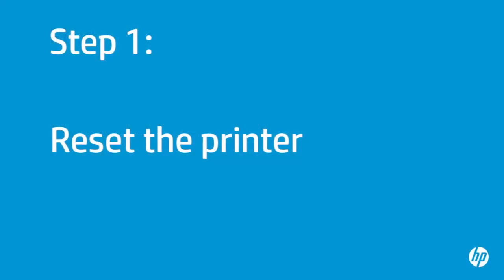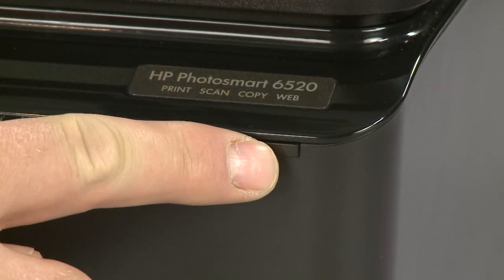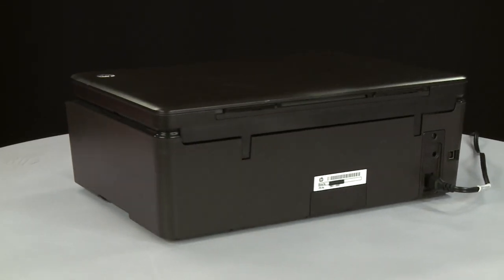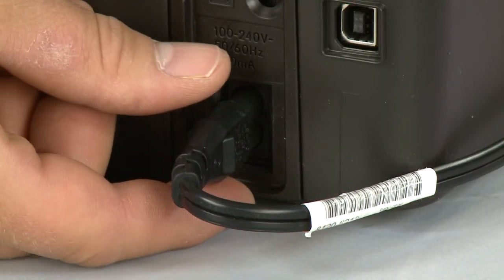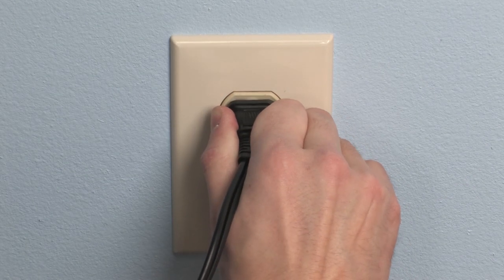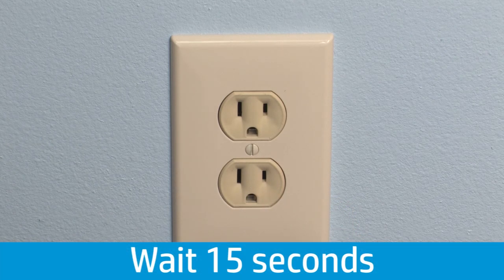Sometimes the problem can be fixed by resetting the printer. First, make sure the printer is turned on. If it is off, press the power button to turn it on. Turn to the back of the printer and disconnect the power cord from the printer. Then disconnect the other end of the power cord from its power source. Wait 15 seconds — it is important to wait the full 15 seconds for this type of reset.